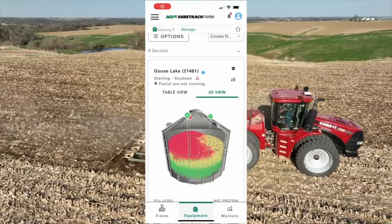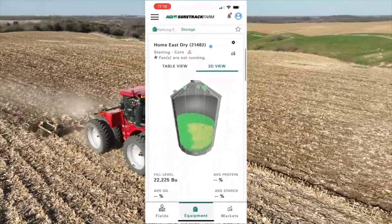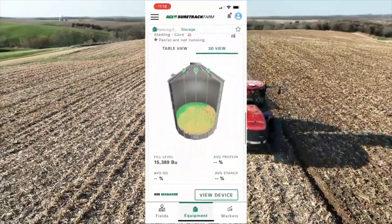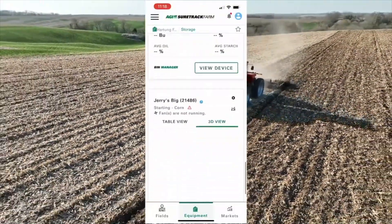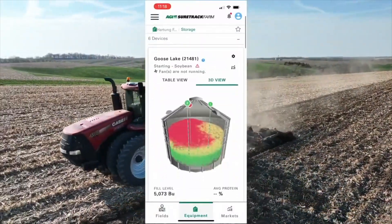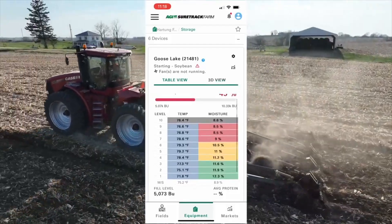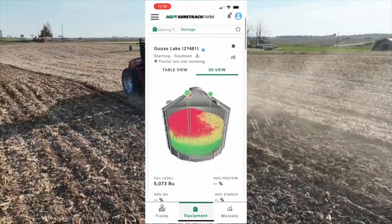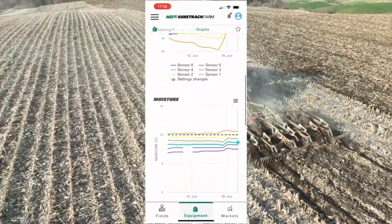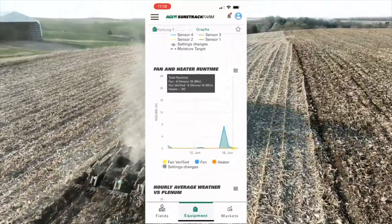Here's the AGI app. We have six bins hooked up: our Goose Lake bin which has soybeans, our east bin, middle bin — which is the one I'm in right now, currently empty — our west bin, wet bin, and Jerry's bin. That's roughly two-thirds to three-quarters of our bins hooked up. I'm going to dive into our Goose Lake bin. You can see a really cool map with color coding and hot spots. I have it set to auto-hydrate these soybeans, and you can scroll through temperature, moisture, runtime — all that fun stuff.